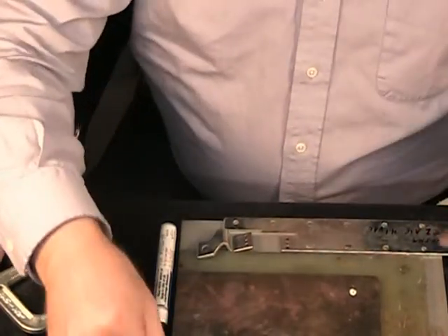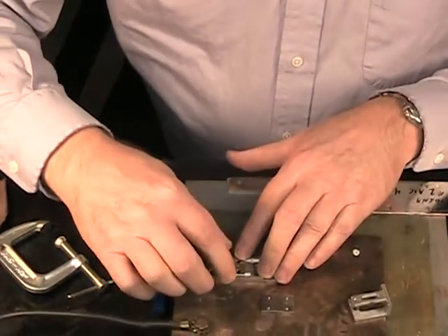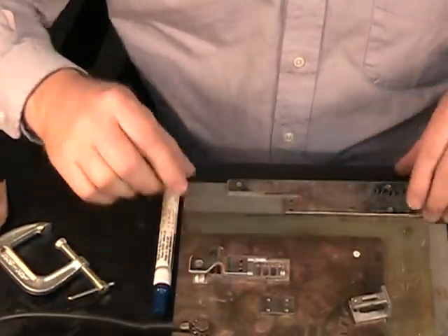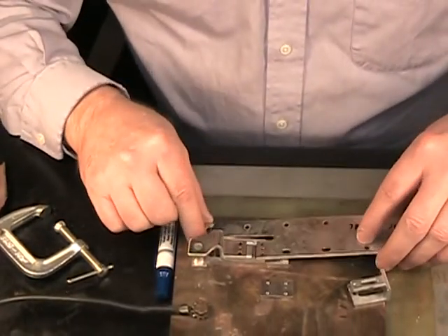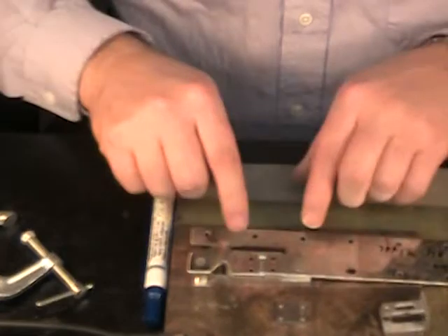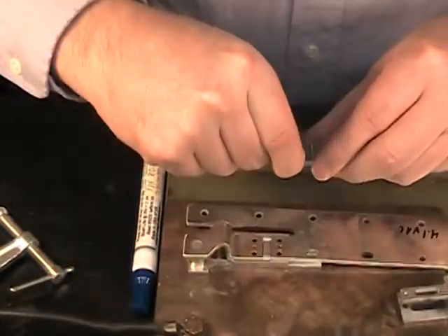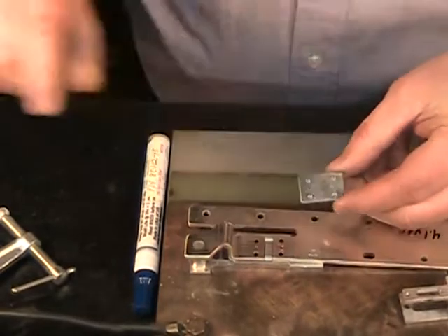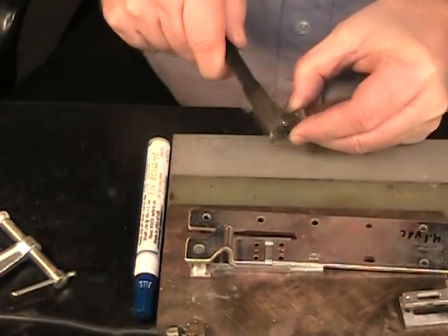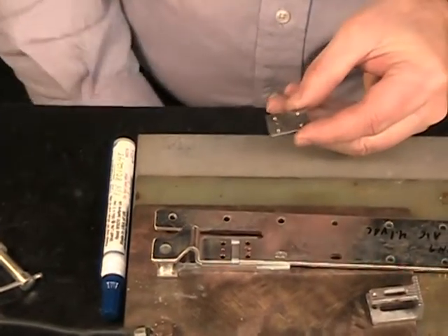They have provided a fixturing unit, which you'll see here. We locate the first bracket in the fixture, and then the second one. These have little alignment channels to keep everything together. This third piece is going to be joined on here, and we'll clean that with a wire brush because it does have some little nipples on there that we want to make sure we get the oxides off from around there.